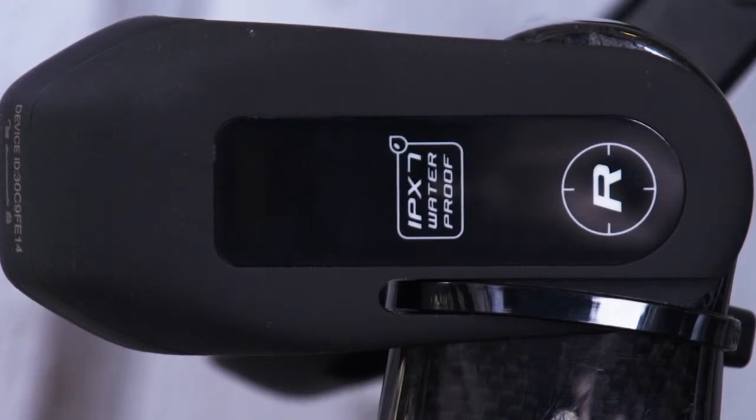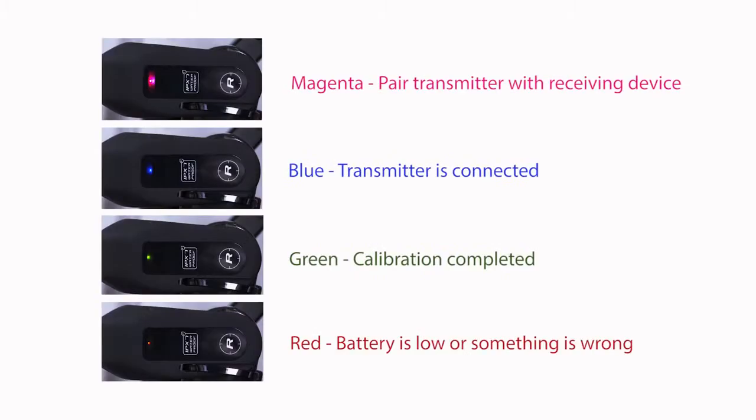When a red light instead of a green one is blinking, it means that the battery is low. When a red light is blinking and turns off, it means that something has gone wrong with the calibration. Wait 90 seconds for the power transmitter to go to sleep and try again. If needed, please see the Kao Power or Receiving Device User Manual and Support pages for more information.